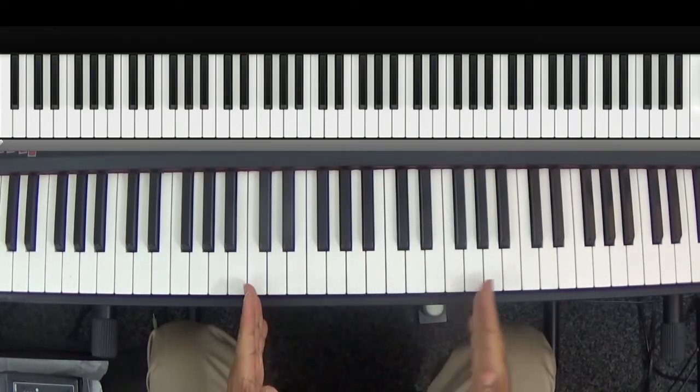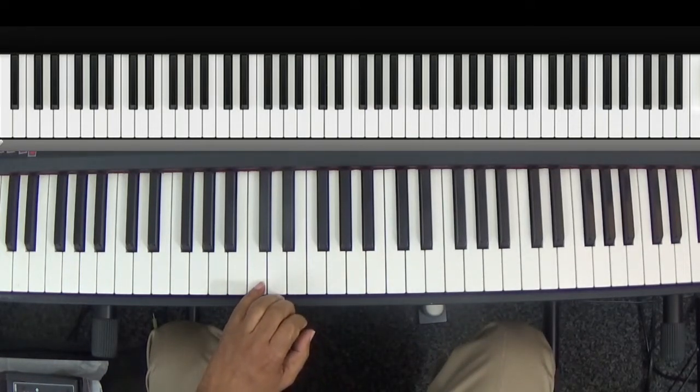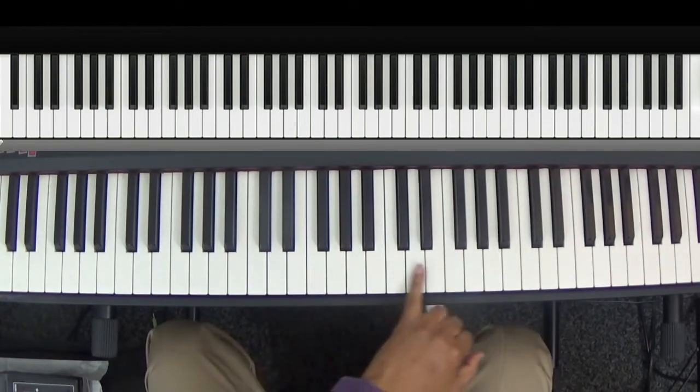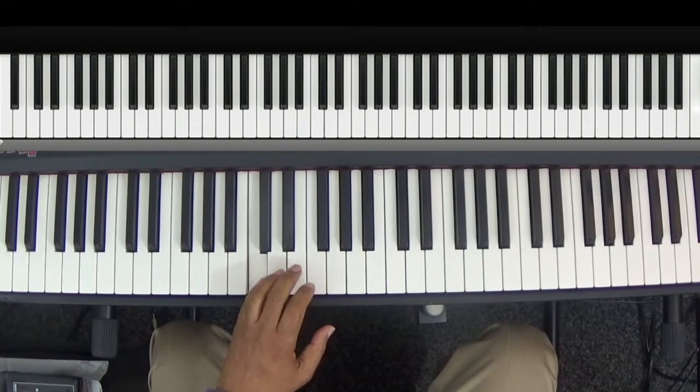We're going to start in the key of C and do a refresher on building chords. When you do the scale — Do, Re, Mi, Fa, Sol, La, Ti, Do, Re, Mi, Fa, Sol, La, Ti, Do — the key of C is easiest to demonstrate on because it's the only scale with all white keys.